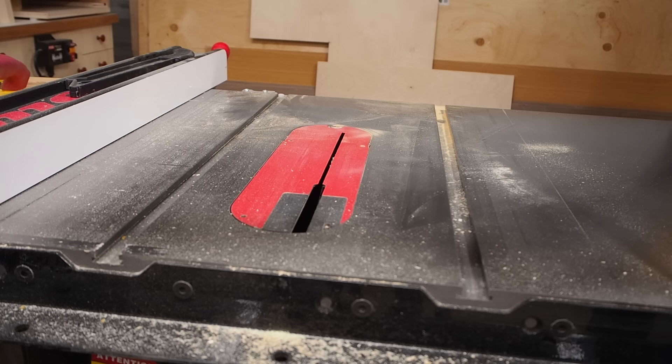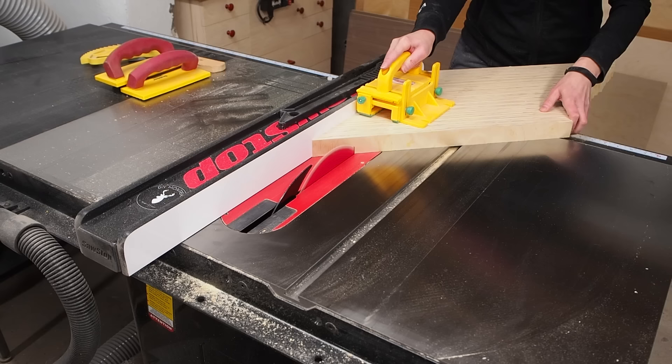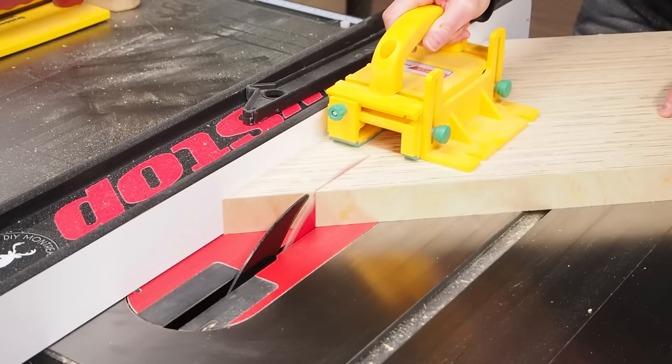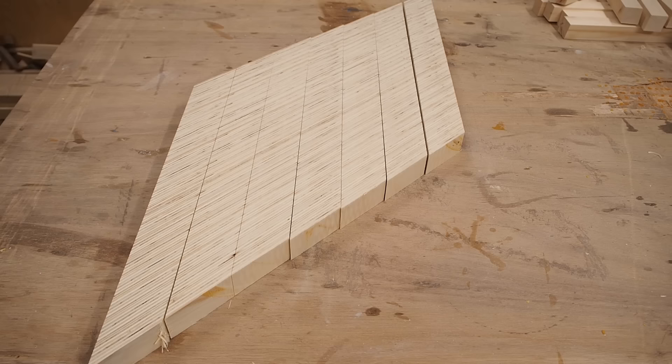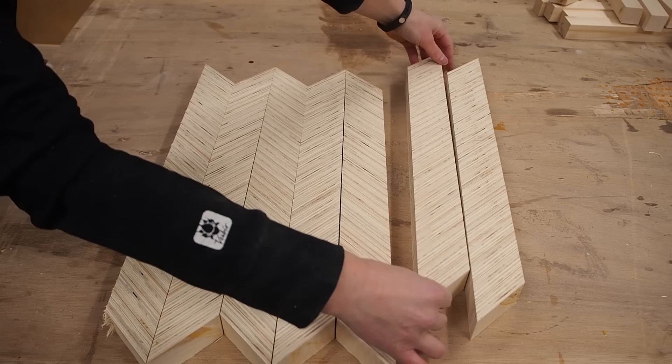With that first edge cut, I could go back to the table saw and rip the blank into strips on a 45 degree angle. Take it slow here and make sure to keep all the pieces in order, otherwise your pattern will get messed up later. With all the strips cut, I could flip over every other piece to create that chevron pattern. I ended up with seven pieces, but I'll only need six.